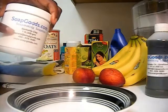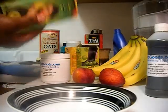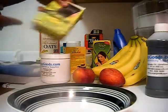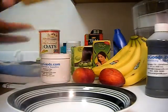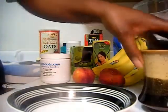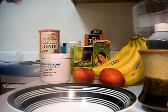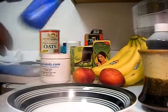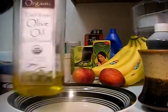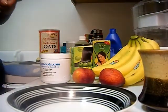We're going to use bentonite clay — I got this from Soap Goods. We're going to use a little bit of amla oil, some amla powder, shikakai powder, some water, and we're also going to use some coconut oil, olive oil, and avocado oil.